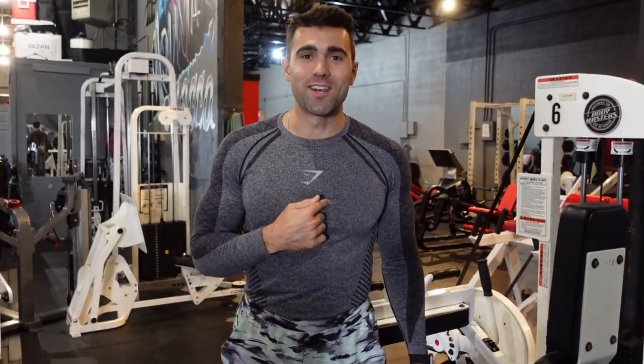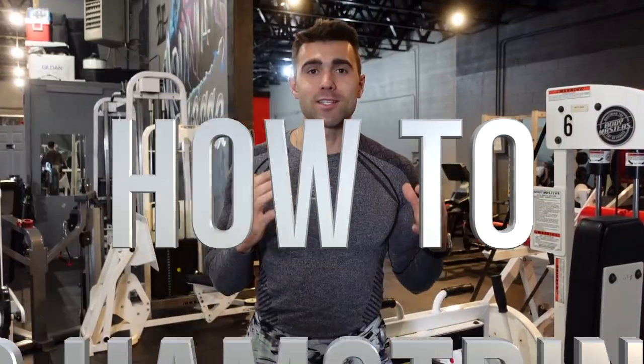What's going on YouTube? Josh from Colossus Fitness, and today I'm going to show you how to do the seated hamstring curl. This is a fantastic exercise when done right. Maybe when you're doing it you're not feeling it — let's go ahead and fix that right now.